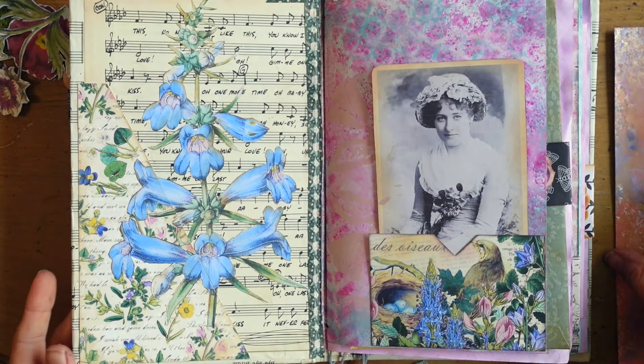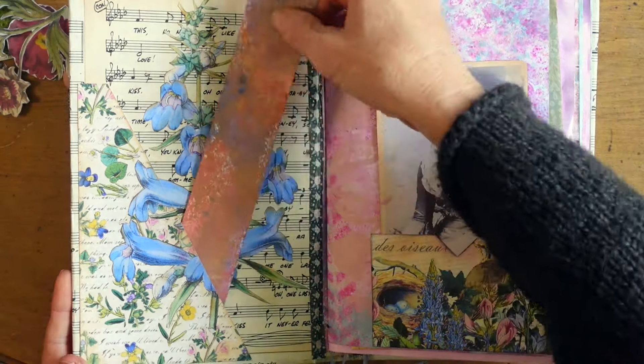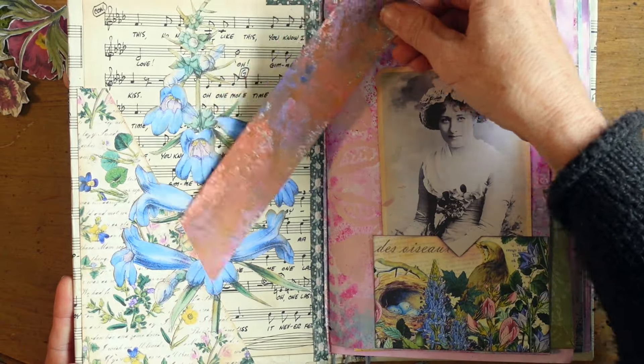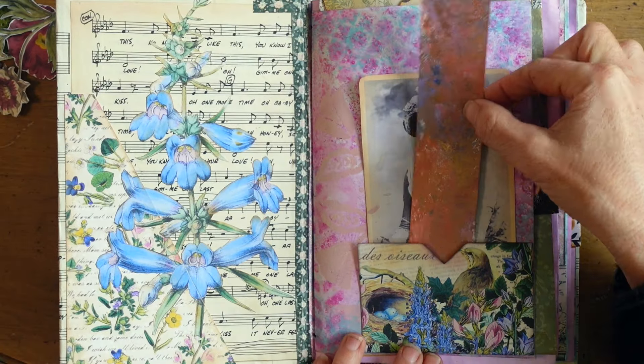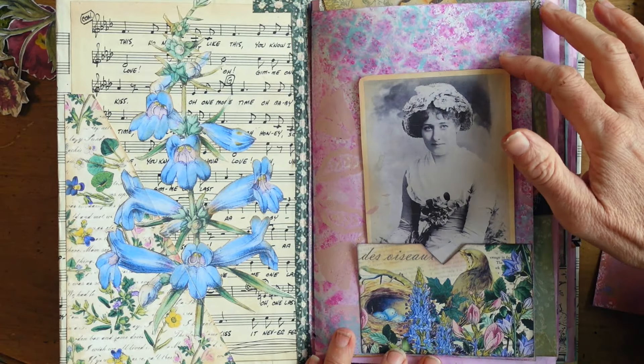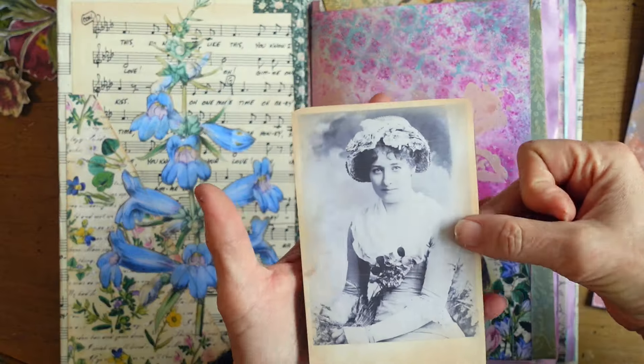It's a variety of papers that I've handmade, and some pages from Daphne's Diary. Also some digitals that I have fussy cut and cut with an exacto knife.